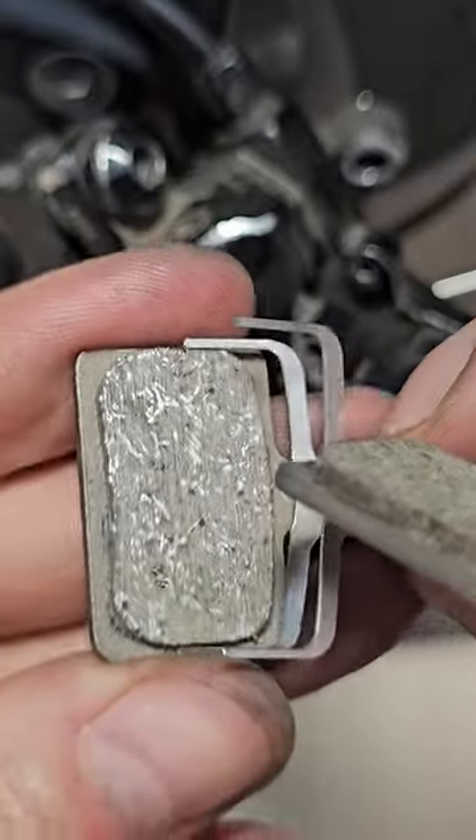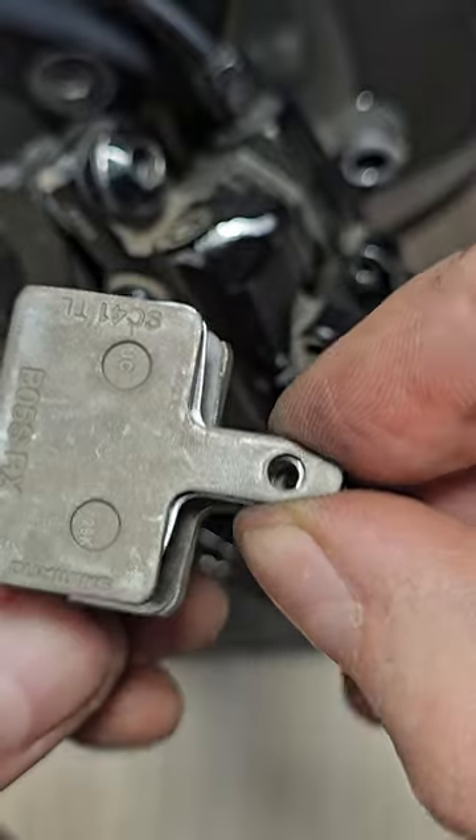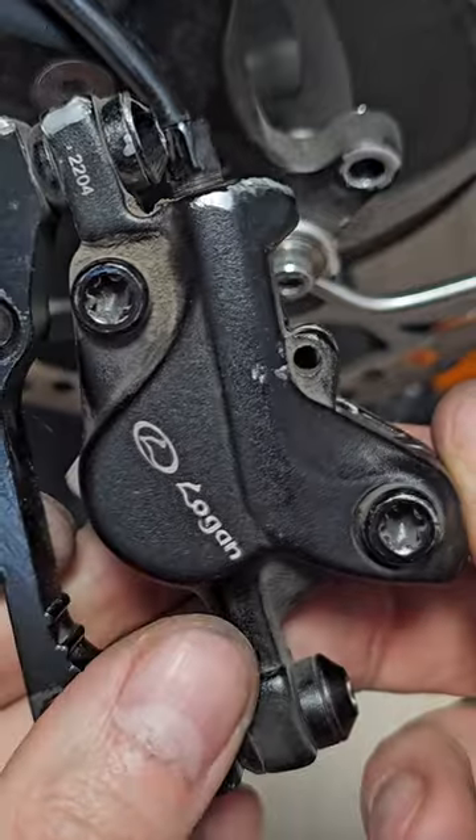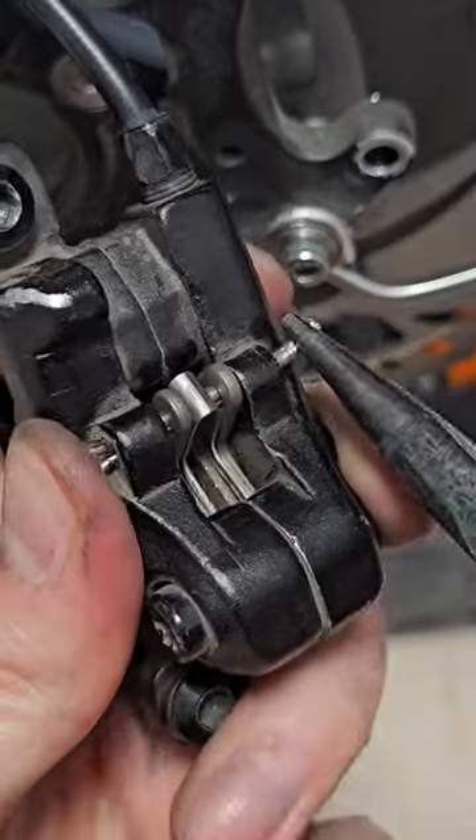This spring is going between the pads, like this. Slide it back and it's nearly done. Use the pin and bend it a little bit.